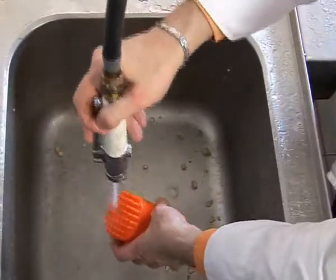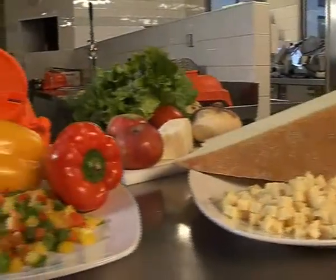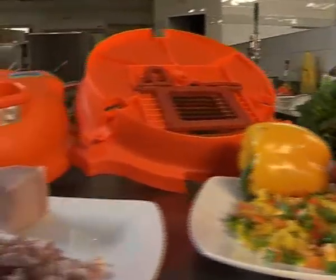The Dynacube is a revolutionary piece of equipment that allows you to dice your soft vegetables with ease. It is safe and efficient and is brought to you exclusively by Dynamic International.